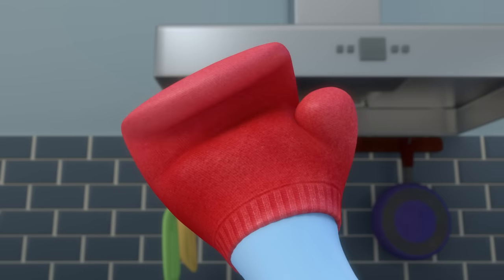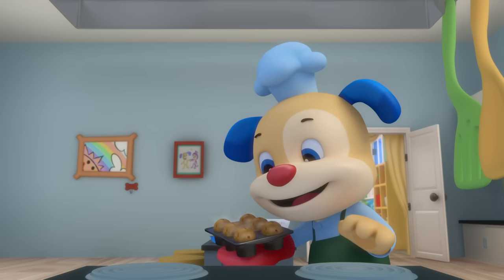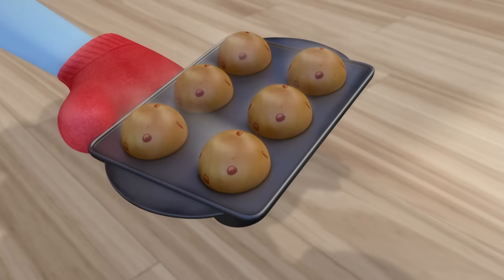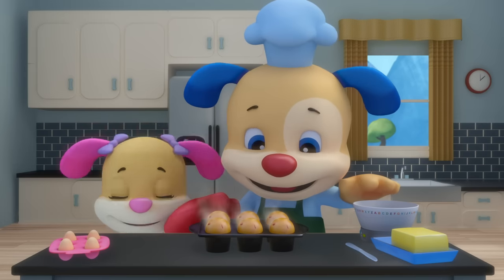Puppy has made muffins, muffins, muffins — Puppy has made muffins; he's ready for the bake-off!